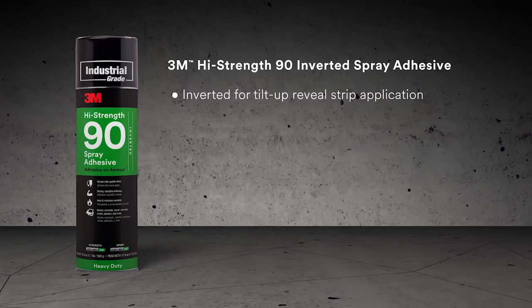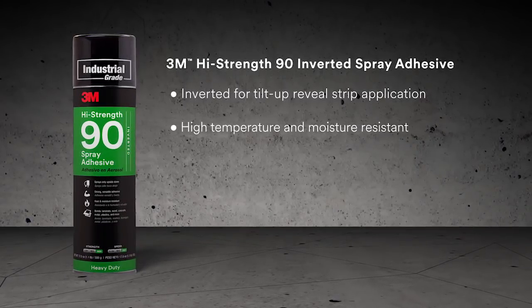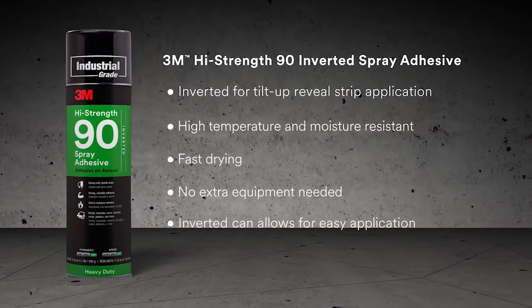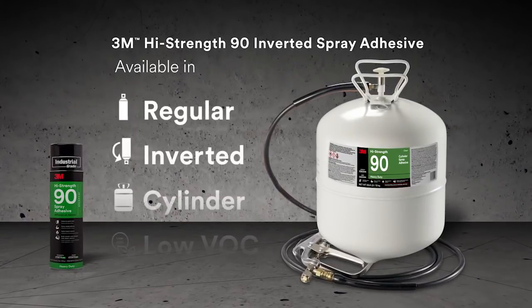Using the 3M High-Strength 90, you pick up a lot of time versus nailing. Applying the material is much faster when using the 3M 90 product. It's a superior product to anything else on the market.